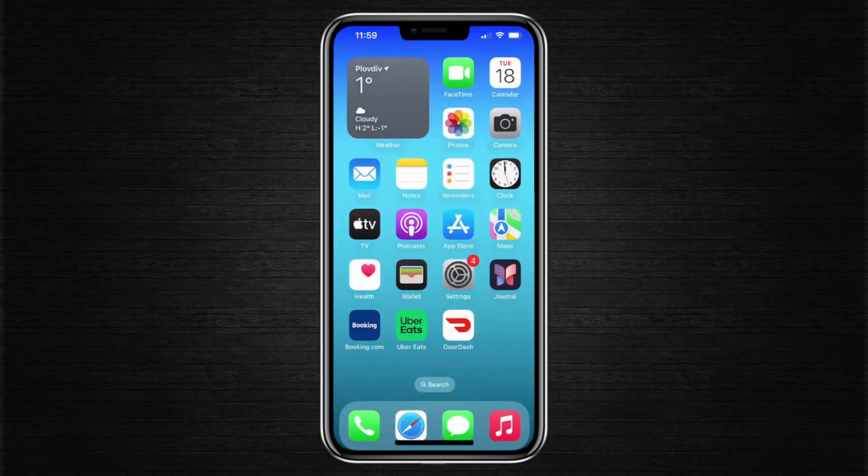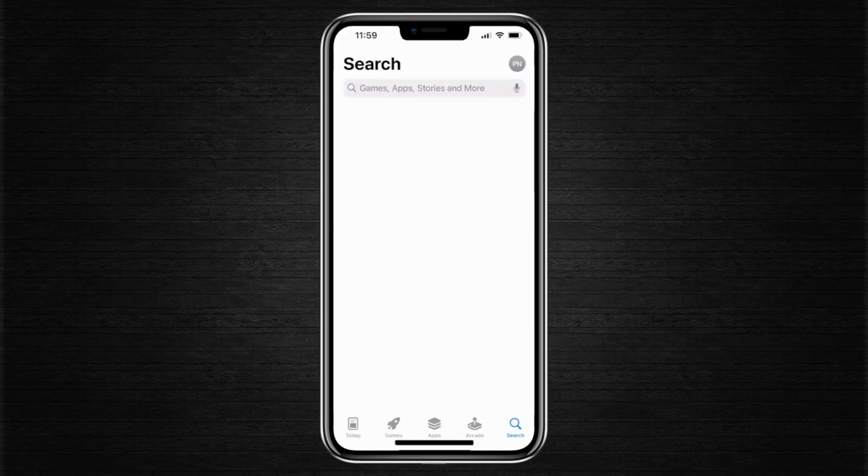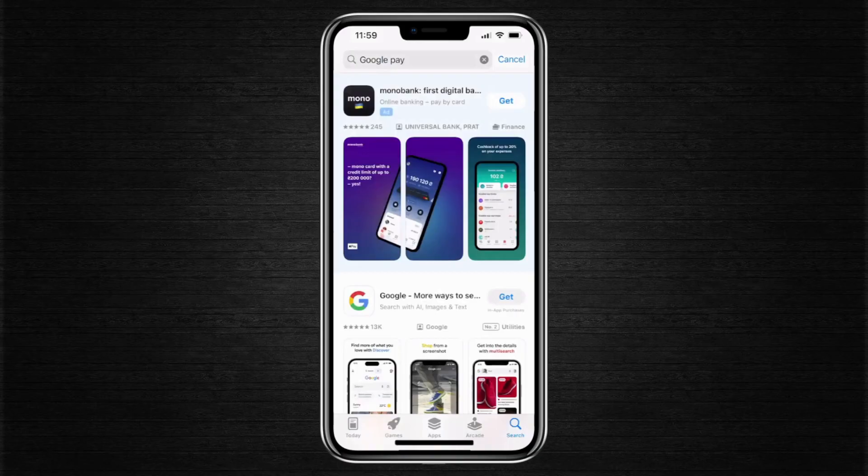Hello everyone. In today's video, I will show you how to add Google Pay to Apple Wallet. Let's say you just switched from Android to iPhone. If you go into the App Store and search for Google Pay or Google Wallet, you won't find anything available to download.